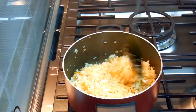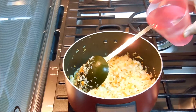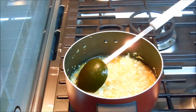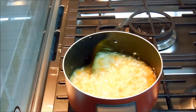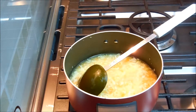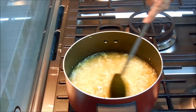I've just cooked it a little bit. Now I'm going to add water. I will add a little bit more water and let it simmer for 10 to 15 minutes.